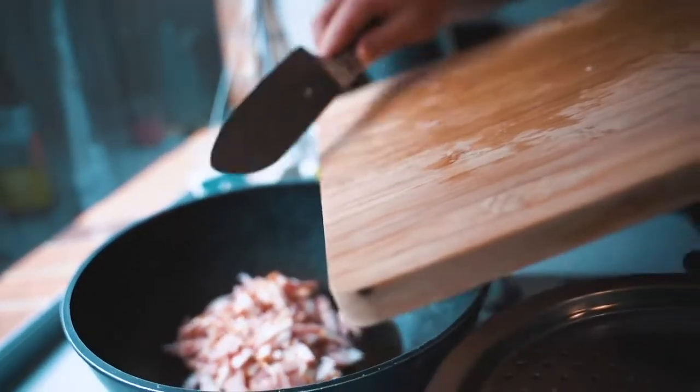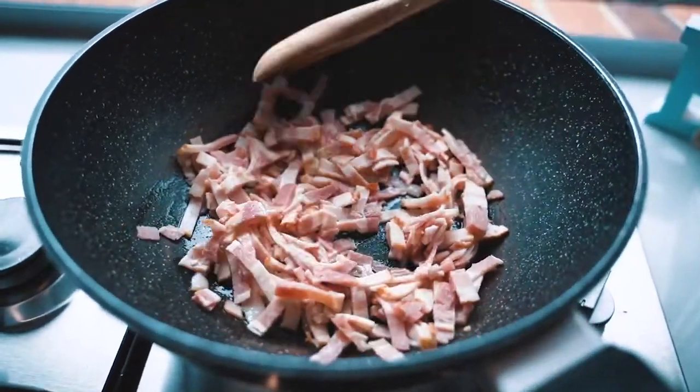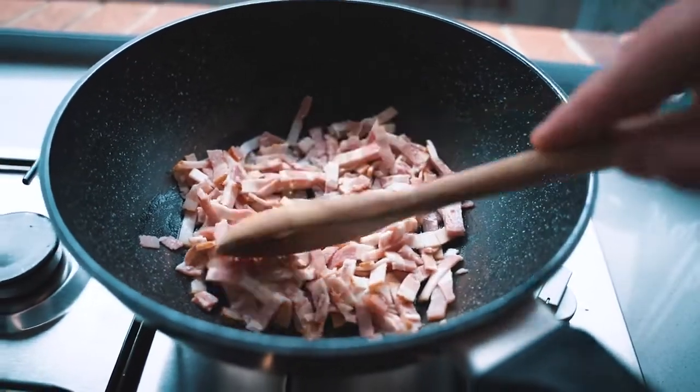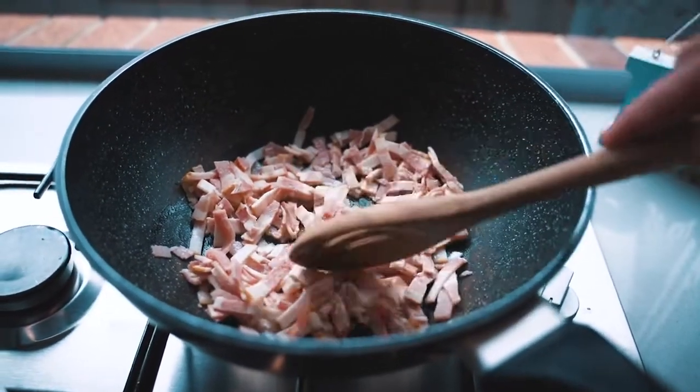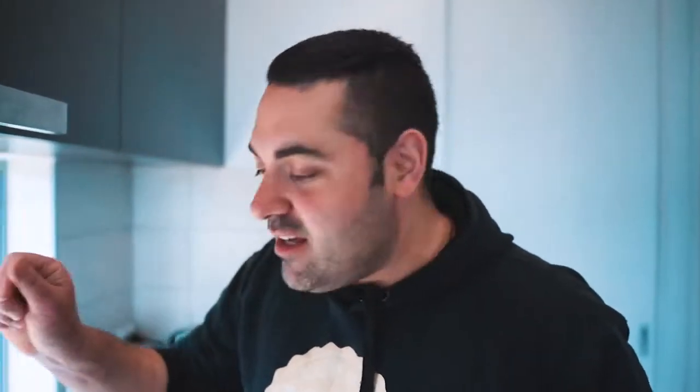Now we put the bacon into the pan. Spread it out, help it move around, and just wait, stirring a couple of times. We want the fat to slowly render and the bacon to become nice and crispy. The bacon is sizzling in the pan — you can hear it.